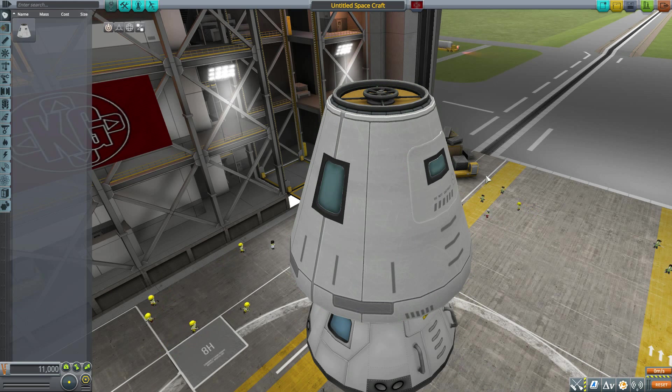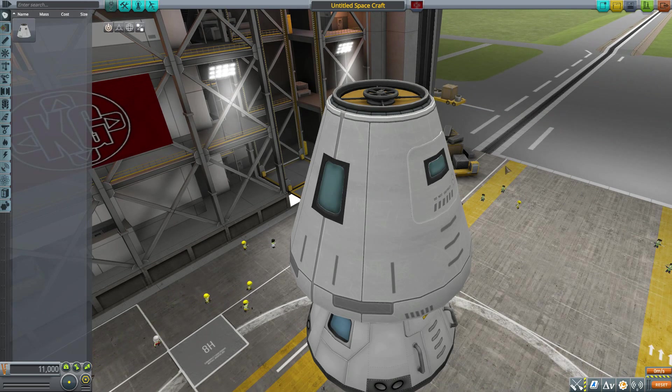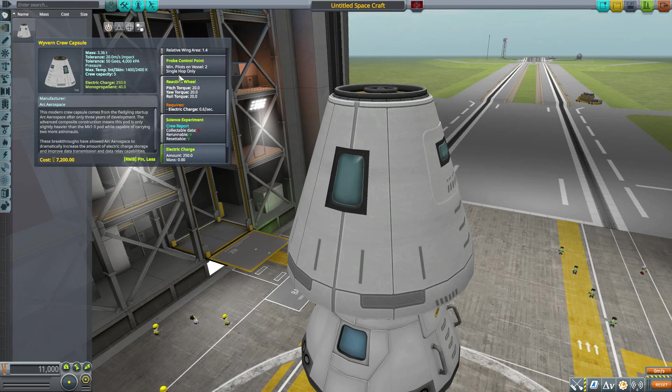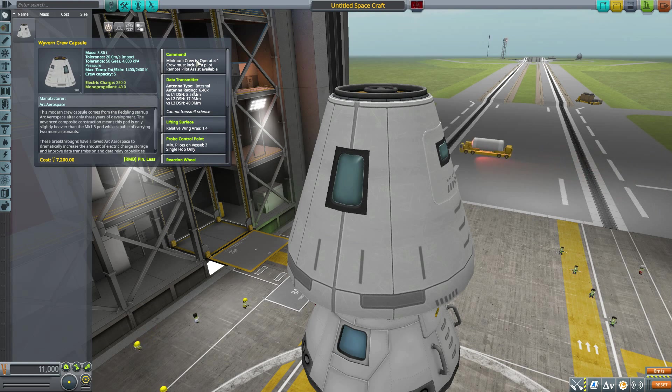With RasterPropMonitor it does have an interior — a fairly bare-bones one using glass cockpit style displays, which fits in line with the Dragon capsule, so I very much enjoy it. On the crew side, it requires one Kerbal to operate at minimum, though that may change — the mod page mentions it's capable of fully automated flight. But as of the time of recording it does still require one Kerbal to operate.